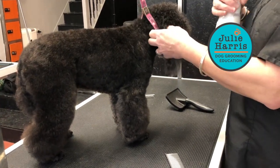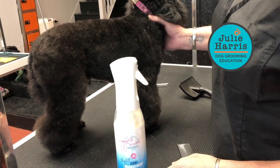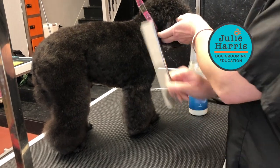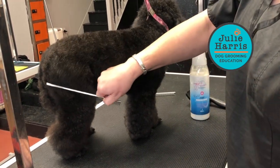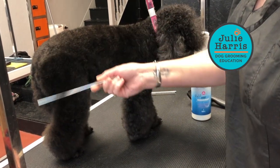On his front leg I haven't used my coat management spray, and on his back leg I have — just a light mist. His body has also had coat management. With this quite fine comb, can you see how it just glides straight through? It lifts the coat beautifully and holds it beautifully.